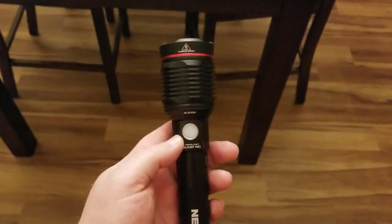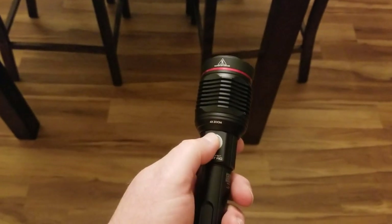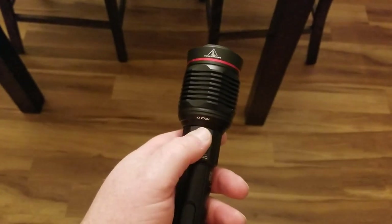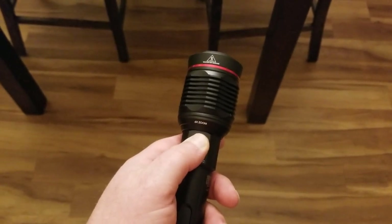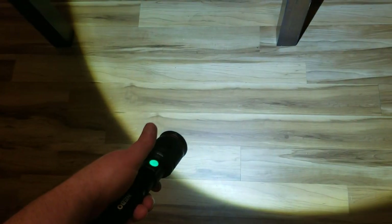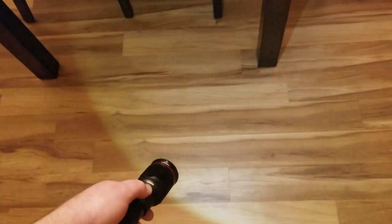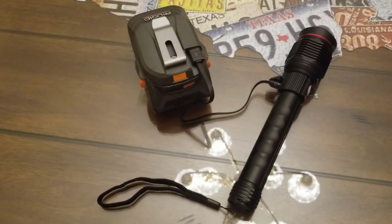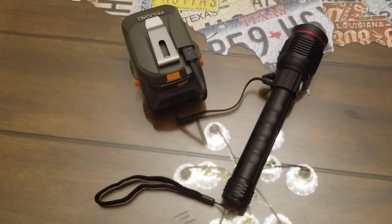There's another useful feature: if you press and hold the button, the flashlight starts at low instead of jumping straight to 3,200 lumens on high. If you hit the button normally it goes right to high, but holding it starts at low. So if you don't want to blind yourself or announce that you just turned on a 3,200-lumen flashlight, just hold the button in and it starts at low.